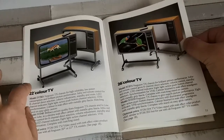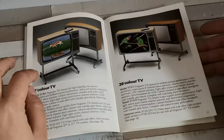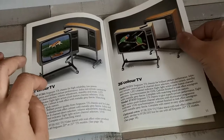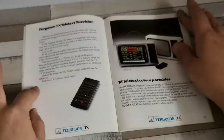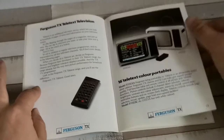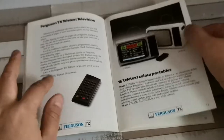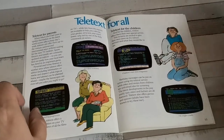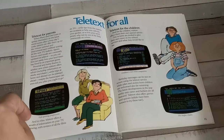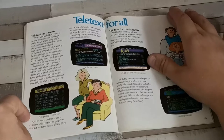That's really the end of the lower-end intro into the range. Then we get on to the Teletext sets. Not really as much has changed as regards the Teletext offerings — there's still quite a nice big introduction into Teletext, pretty much using the same images and the same text as the previous brochures.